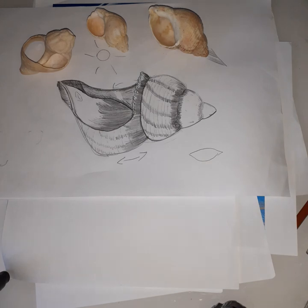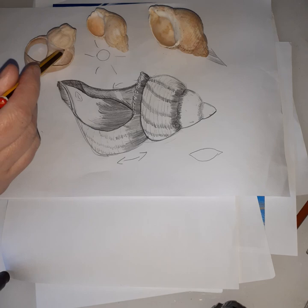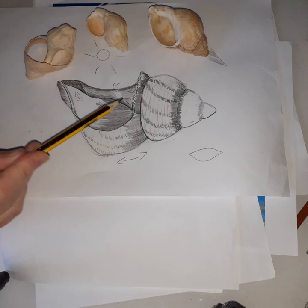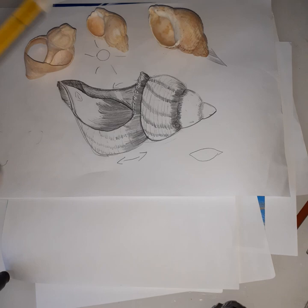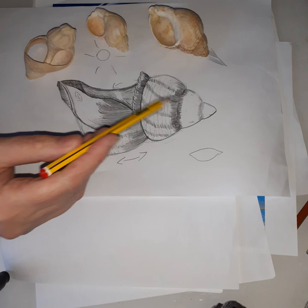Hi guys, this week we're going to develop our story that we've been learning about. In the first week we did an observational drawing — a pencil drawing of a shell — where we looked for lines, marks, and shaping to give it definition. We tried to create different tones, going from a dark almost-black with the pencil into mid-gray and down into white areas.